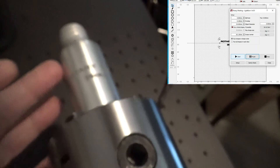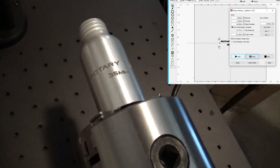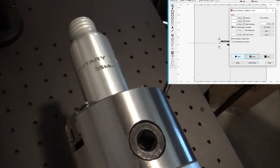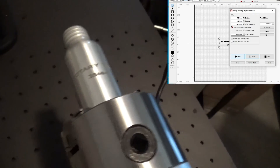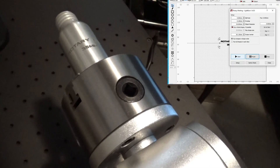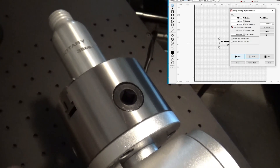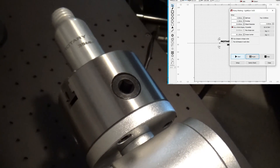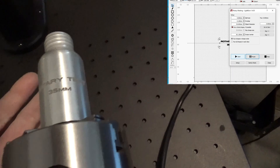It doesn't get much easier than this for setting up a rotary axis. With LightBurn it's really simple and it's kind of plug and play. The main thing to remember is the steps per unit is 12,800. Once you set that and put your object diameter in there, you're ready to go.